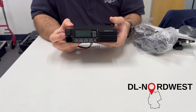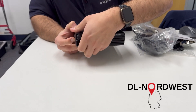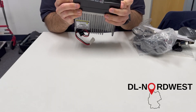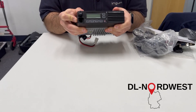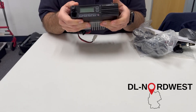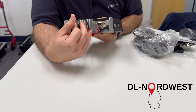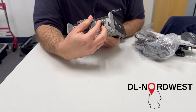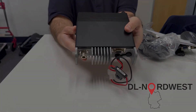Here we can power the radio, and I think we can remove the head — let's see how it works. Actually it doesn't come off that easy; maybe there's a different mechanism to get it disconnected — I still have to figure that out. We also have a speaker connector with a dust protector cover. It's quite a heavy unit; I like it so far.